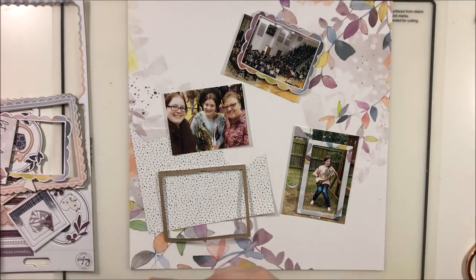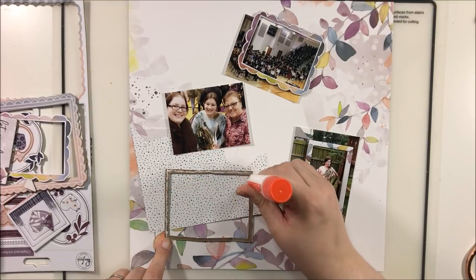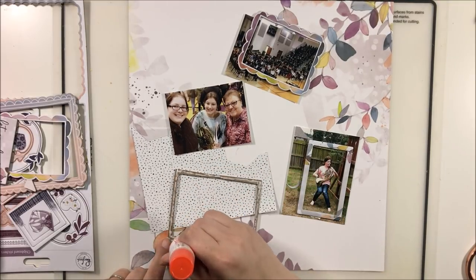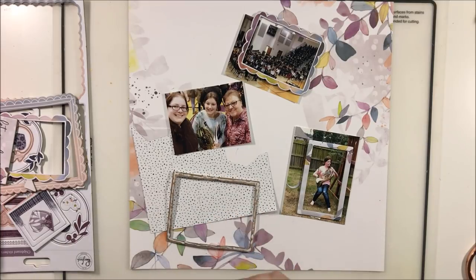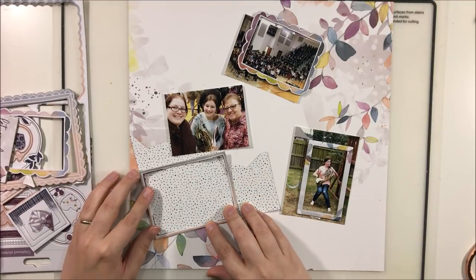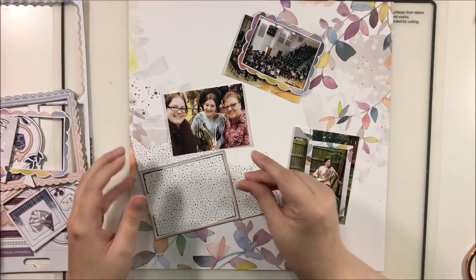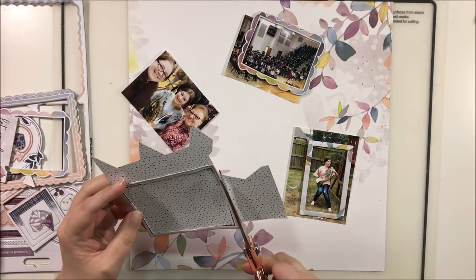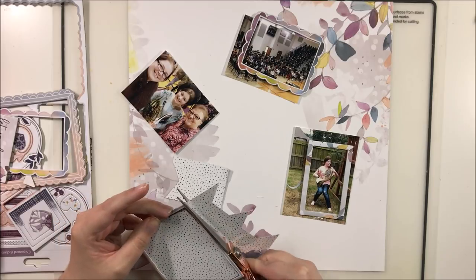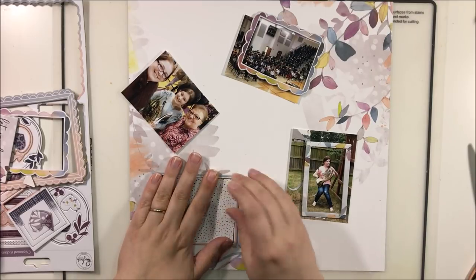I'm deciding to do some frames. The Indigo Hills 2 collection came with chipboard frames and a ton of them. I don't want to use all of these frames in this kit because I do still have some of this collection left, so I want to save some for the other half of the papers. But I do want to break into them a little bit, so I've cut out several of these to use on this layout.